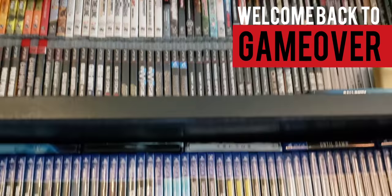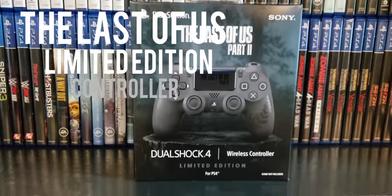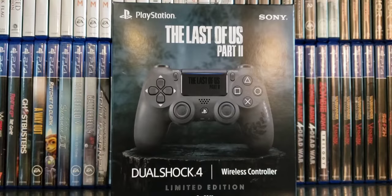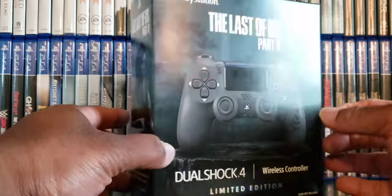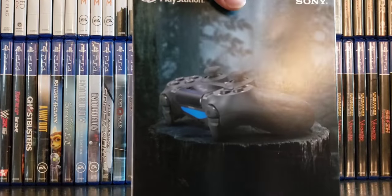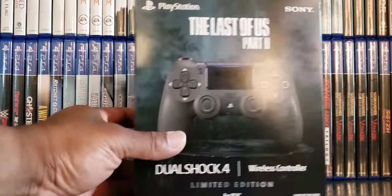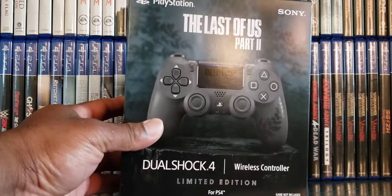Welcome back to Game Over. Check out what I just found — it's the Last of Us Part Two limited edition controller. That bad boy looks nice. Before we unbox it, let's take a look at the front, the back, and the sides. Man, I had no idea this thing was coming out so soon, so let's unbox this bad boy.